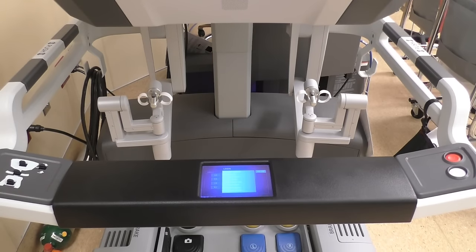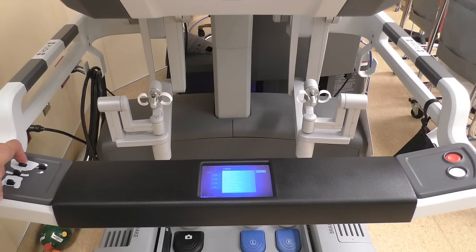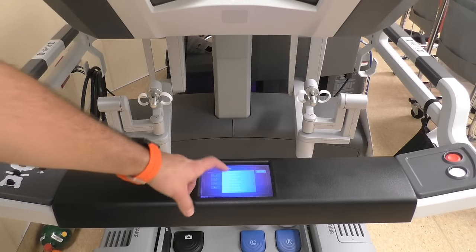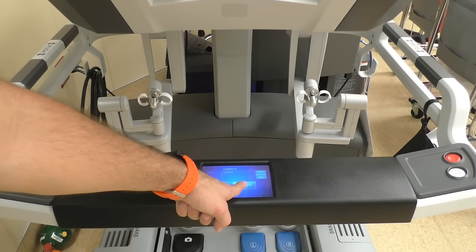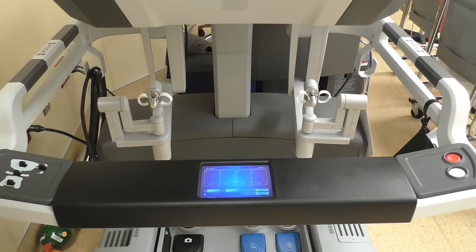Moving down the console, we have these buttons — these are basically movement buttons that can move the plates and move the console itself up and down depending on the surgeon's height and what's comfortable for them. What's nice is we actually have presets available that they can save; press and hold a button and it'll automatically go back to the surgeon's preset and be ready for them.